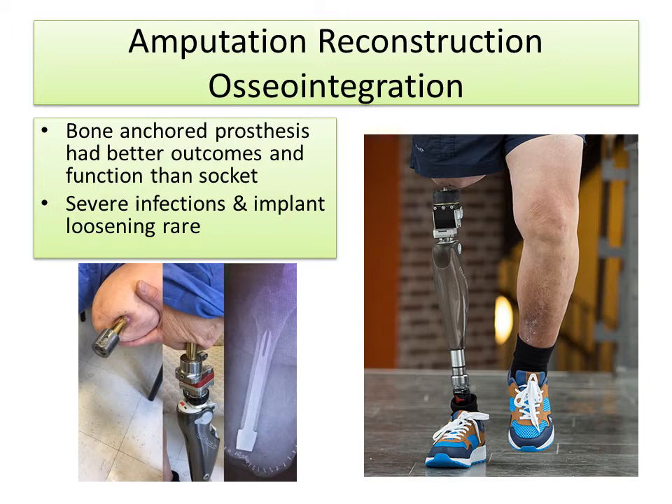Amputation reconstruction using osseointegration is an exciting new technology where the prosthesis is actually anchored into the bone, and that changes the whole way that amputation reconstruction is done. There's a direct skeletal connection between the prosthetic leg and the patient's bone. Bone-anchored prostheses have shown better outcomes and function than sockets in many studies, and despite the concern about infection, severe infections and implant loosening are actually quite rare.